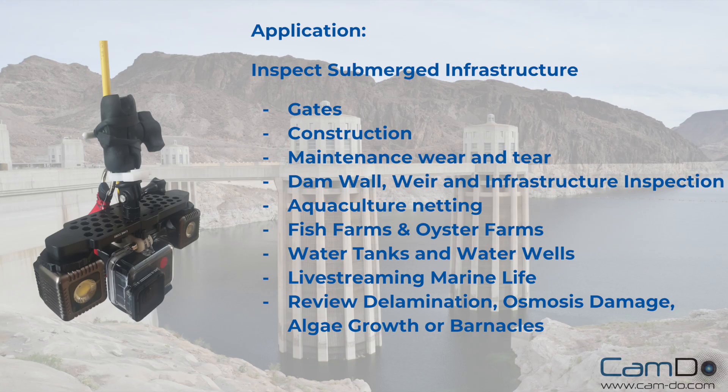Applications include submerged infrastructure inspections such as gates, construction, maintenance wear and tear, dam walls, aquaculture netting, fish farms, water tanks, and even algae growth.